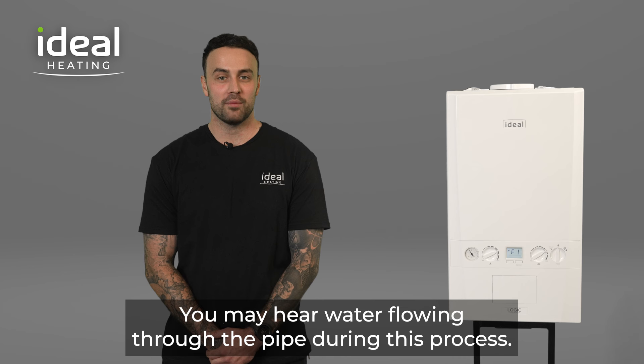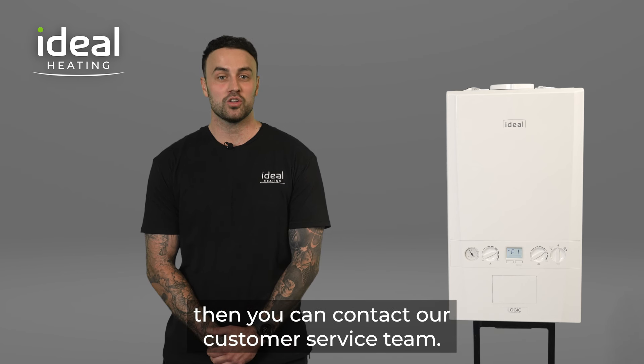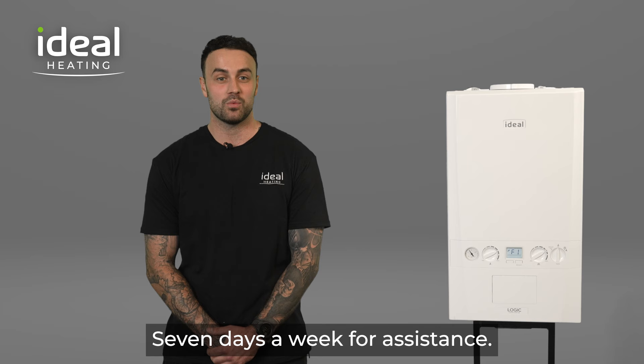You may hear water flowing through the pipe during this process. If you are ever concerned about topping up your water pressure, then you can contact our customer service team 7 days a week for assistance.